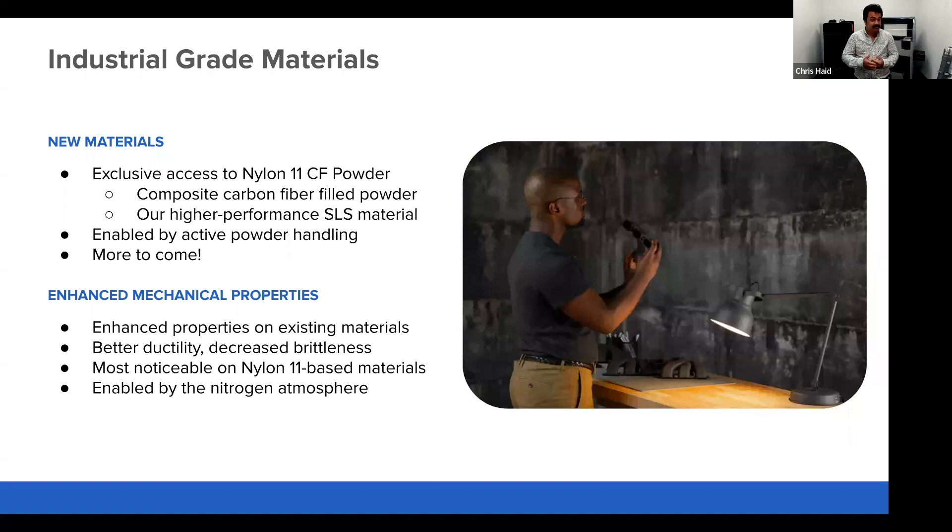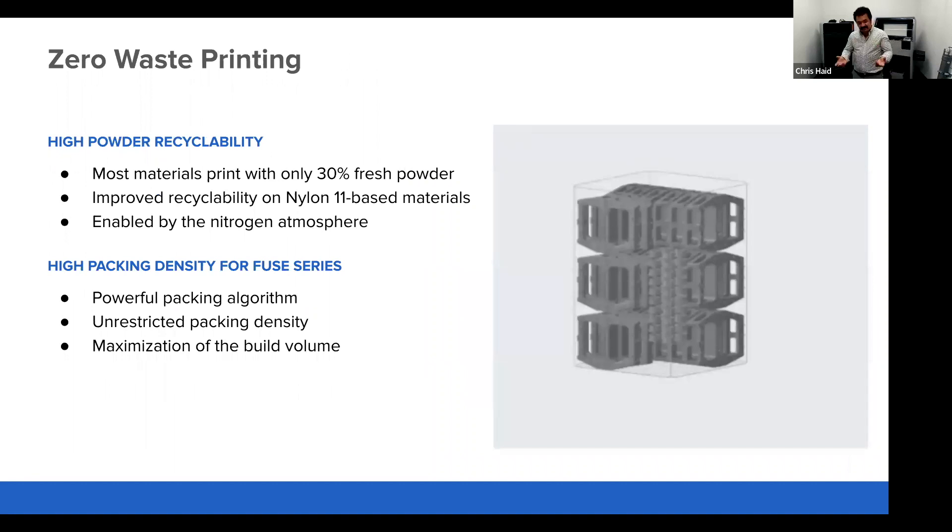Additionally, we have a nitrogen purge, which gives us a higher capability of producing good, consistent, high mechanical property parts that don't undergo oxidation during the printing process. This helps maintain good print properties at a low competitive refresh rate. The nitrogen purge gets most of that oxygen out of the print chamber, preventing powder from oxidizing at temperature during printing — allowing us to preserve powder quality and not require as much new powder to maintain high mechanical properties.